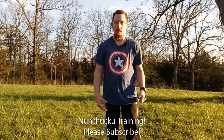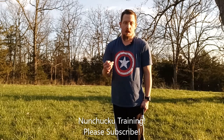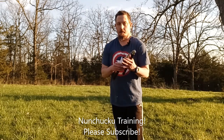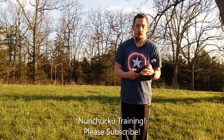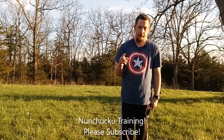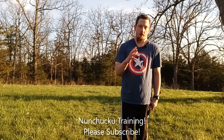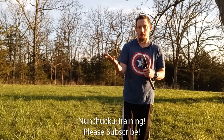There you have it — a little bit of nunchuck training. We call it either nunchuck or nunchaku. The pronunciation is nunchaku, because that's how the Japanese call it — even the Koreans call it nunchaku. I just call it nunchuck; it's a shorter word. It's spelled N-U-N-C-H-U-C-K-S, so it's just easier to say it that way.